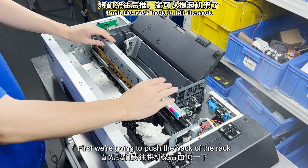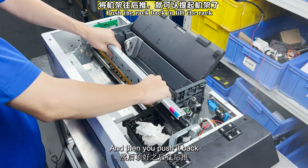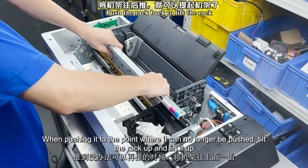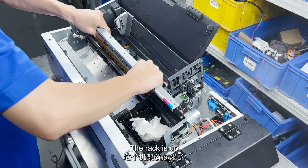Now let's lift this rack. First we're going to push the back of the rack, then push it back. When pushing it to the point where it can no longer be pushed, tilt the rack up and lift it. The rack is up.